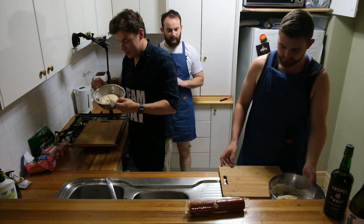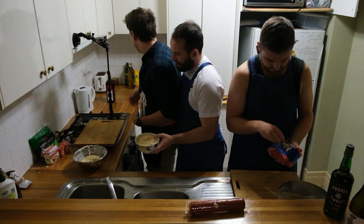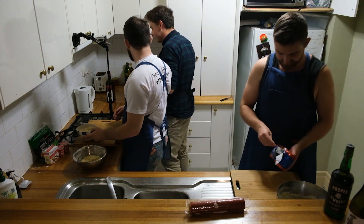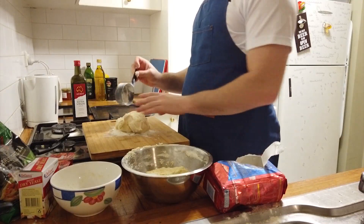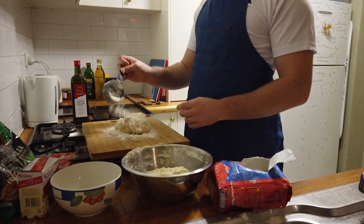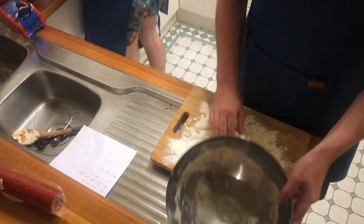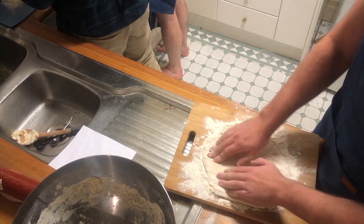We've let these rise for an hour and a half, and now the plan is we're going to throw them around, toss them, make them into a circle, and then put them on some trays to get cooking. She put so much water in, so I'm going to add some flour. Flour on the floor. You just knead it out a bit.